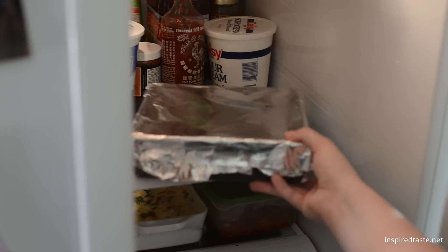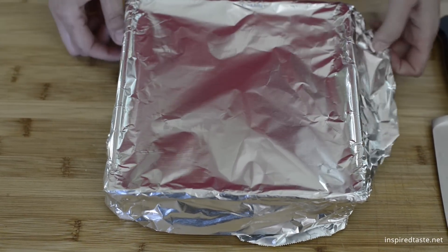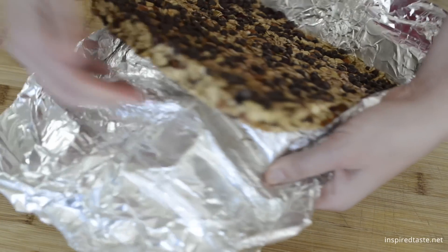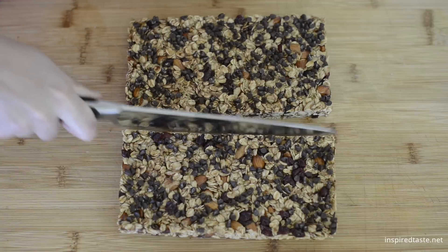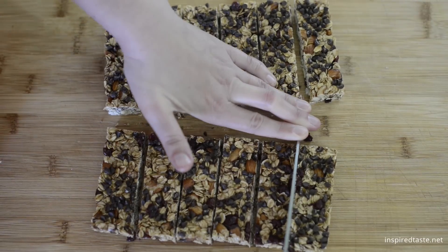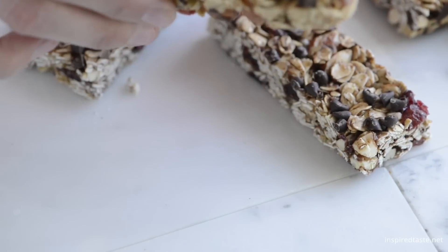Cover, then refrigerate for two hours. After two hours, remove the block of granola mixture from the pan and carefully peel away the aluminum foil. Cut into twelve bars and enjoy. You can store the bars in an airtight container for up to one week.